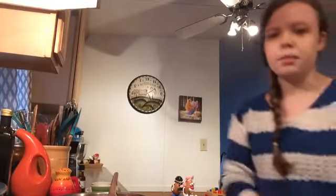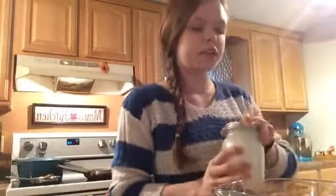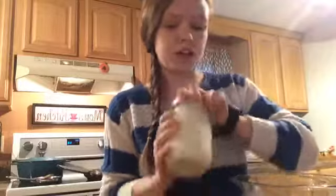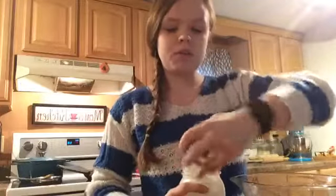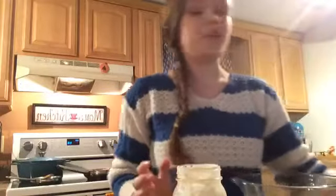Now let's check on our sweet potatoes — they are looking good. They'll be done for us by the time we need them. Now let's make the sauce. For the sauce I'm going to use some yogurt. Greek yogurt works; this is just our homemade yogurt. But you could use sour cream if you wanted to — that works great too, whatever you have on hand. You're just going to need about a fourth of a cup of whatever you choose.